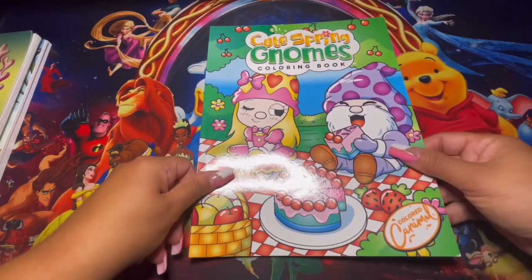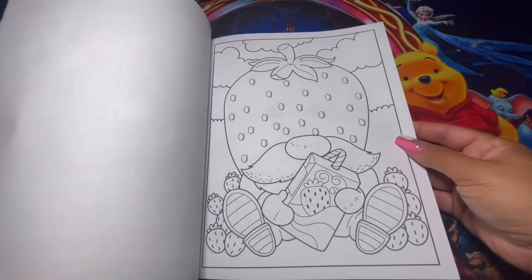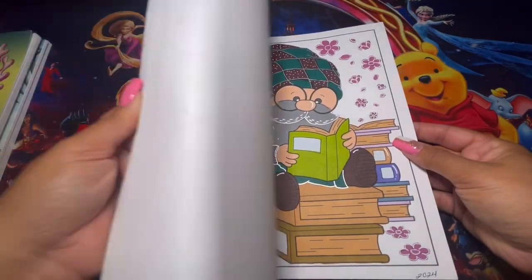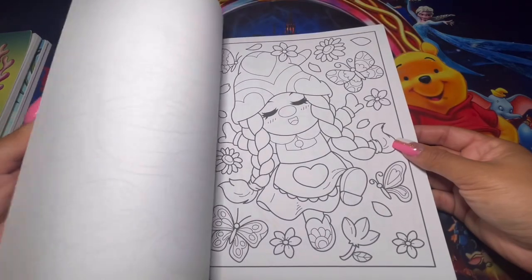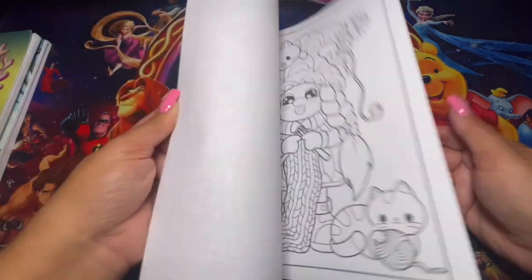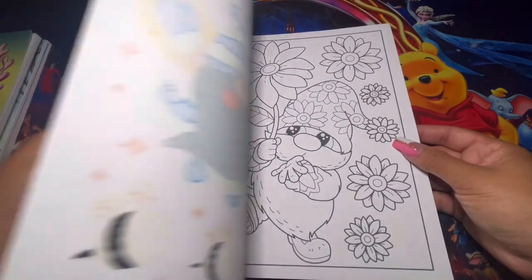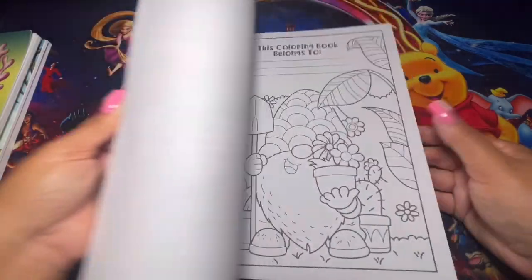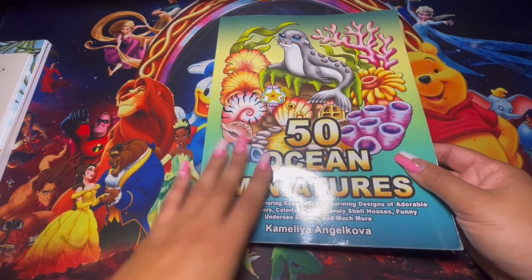Here we have Cute Spring Gnomes by Color Caramel — very cute gnomes. It's not super detailed or anything like that, but it is based on summer and spring, just outside vibes. Here we have 50 Ocean — it's not based on summer or spring exactly, but to me the word ocean is just summer.